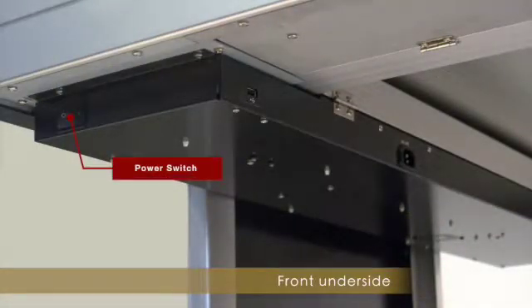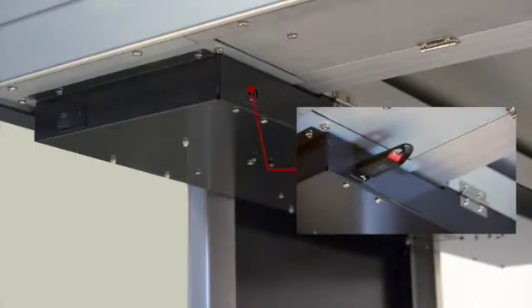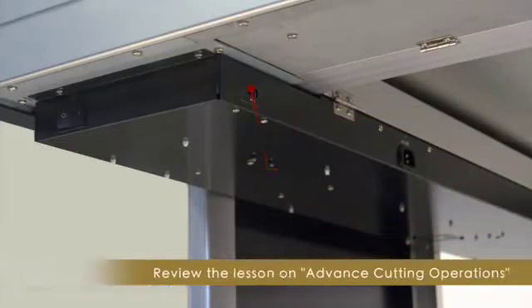The power switch is located underneath the table on the left side facing the front, as well as the USB flash memory port, where a USB flash drive containing plot files can be accessed by the cutter using the control panel. This allows the FCX-2000 to operate independently and free your computer to work on other projects.